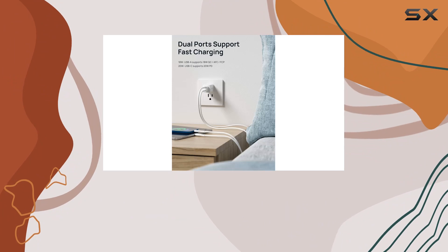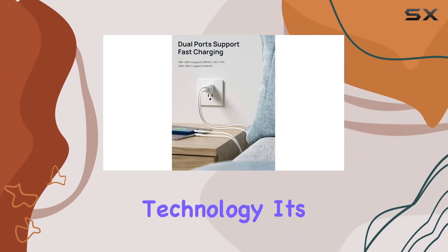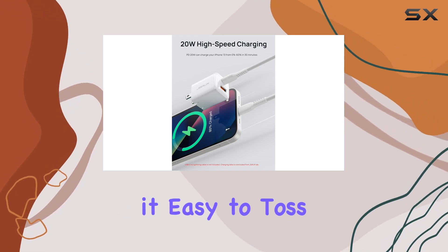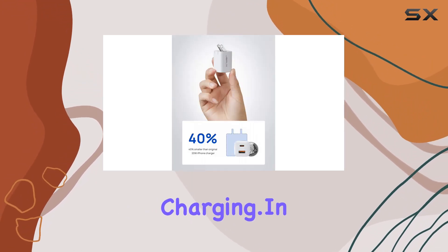What's impressive is the mini size and travel-friendly design. Thanks to 3D stacking technology, it's one of the smallest chargers out there. The foldable plug is a nice touch, making it easy to toss in your bag for on-the-go charging.